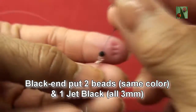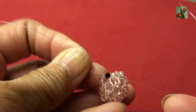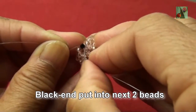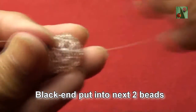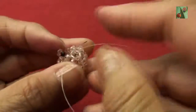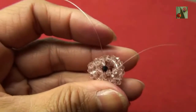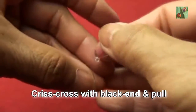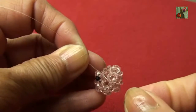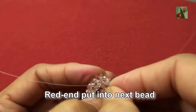Black thread, put two beads same color and one jet black, 3mm, criss-cross with red end and pull to get like this. Now black thread, put into the next two beads — one here. Red thread, put two beads 3mm criss-cross with black end and pull. Red thread put into next bead, just one this one.